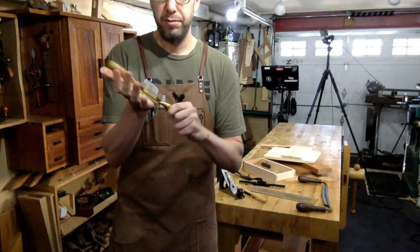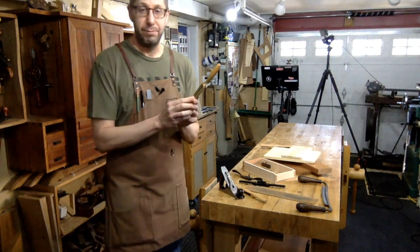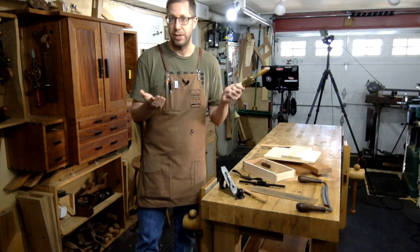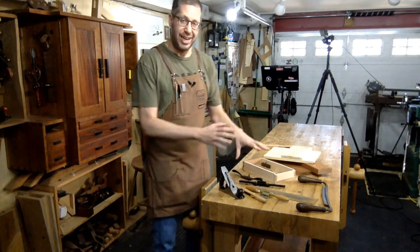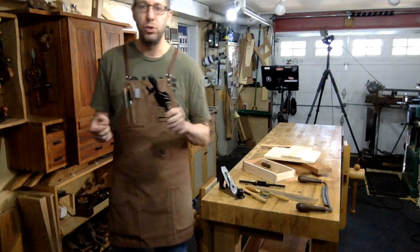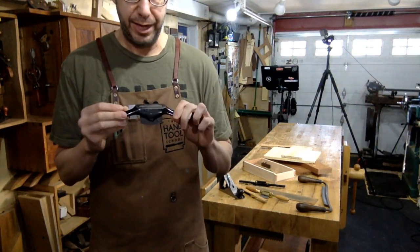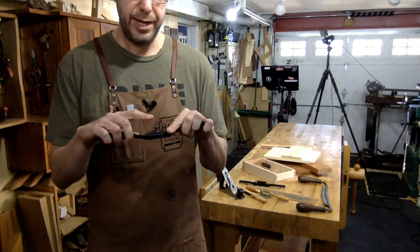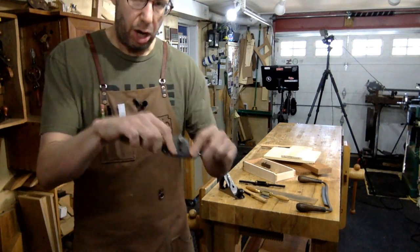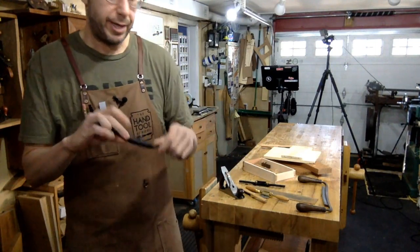This is what I call my smoothing plane of spokeshaves — this is a Lee Nielsen Boggs flat-bottom shave. It has a super tight mouth. It basically cuts tear-out free against the grain, with the grain, whatever. I kind of leave it set up like a smoothing plane. If I actually want to remove more material, I have a vintage Stanley 152 for that. I've got that set up to take a heavier cut on the left side than the right side — the blade is at an angle to the sole, so I can hog off on one side and slowly transition to a finer cut.